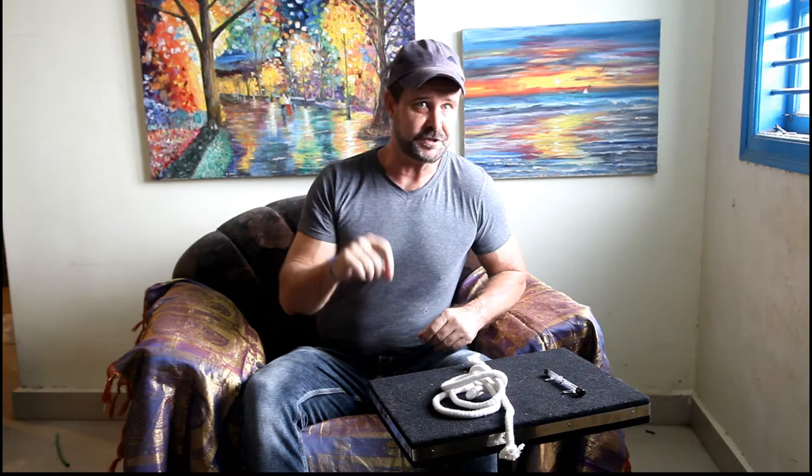Hello, this is James George at Sorcery Shop with our third episode of Hobbyist to Professional — taking you from a beginner all the way to a pro and teaching you everything you're going to need to know.